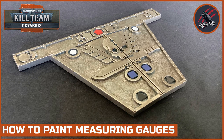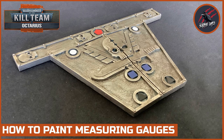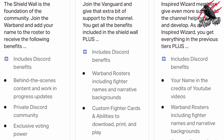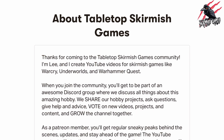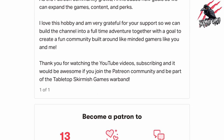But for now thanks so much for watching. Please like if you liked it, subscribe for more videos like this, and don't forget to hit the notification bell to join me next time on Tabletop Skirmish Games. If you'd like to support the channel, then please check out my Patreon page — and thanks to everyone who's joined so far, it's really awesome. We hang out on Discord, talk about the hobby, share ideas and help each other out. You'll get some perks there that you're not going to find anywhere else, so I'll put a link in the description. It'll be great to see you there. Thank you.